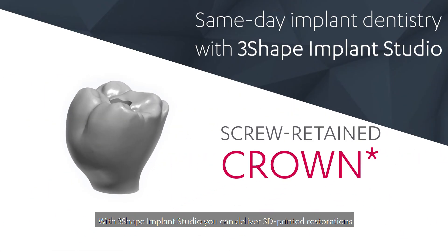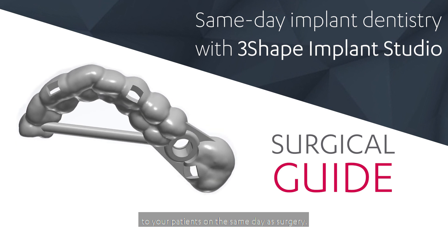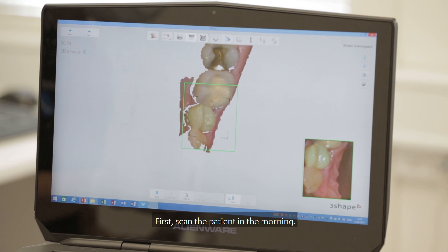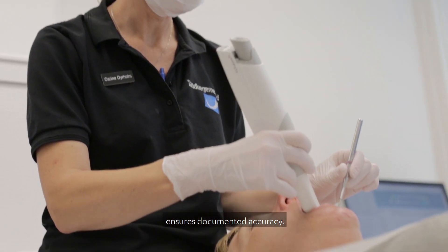With 3Shape Implant Studio, you can deliver 3D printed restorations to your patients on the same day as surgery. First, scan the patient in the morning. Our award-winning 3Shape Trios scanner ensures documented accuracy.